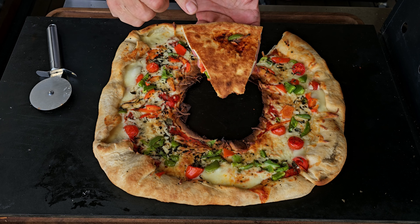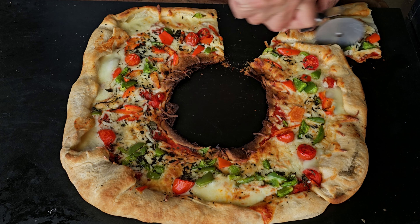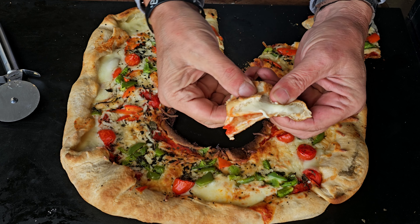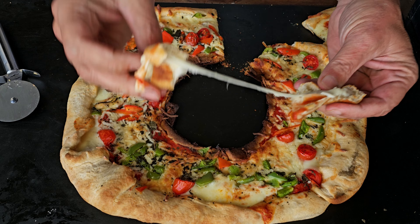We are not that bad on the bottom — actually, we are pretty perfect on the bottom. There is your cheesy crust. I am definitely digging that.